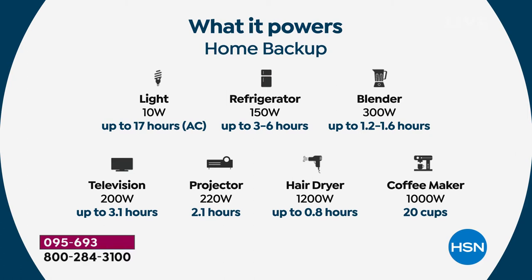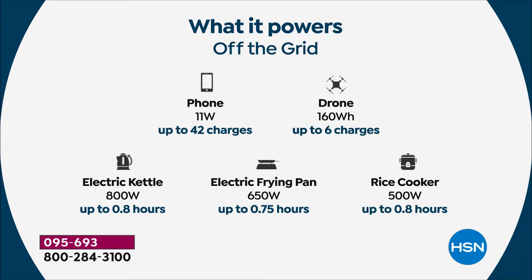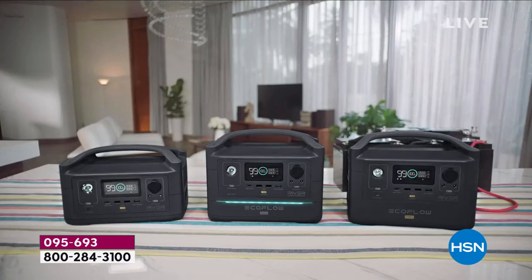Look at how many hours it will charge devices: a regular floor lamp for almost 20 hours; a refrigerator for three to six hours continuous — but since the condenser kicks on every 15 to 20 minutes, that's up to 10 hours of real use. A blender for almost two hours, a hair dryer for almost an hour, a movie projector for over two hours — so you can fully get through a movie. An electric frying pan for almost an hour. Plenty of time to cook up some eggs, a rice cooker, an electric kettle.